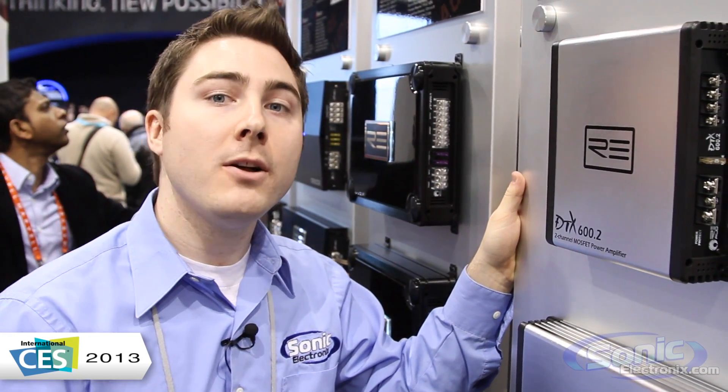This is CES 2013. Remember to subscribe to our YouTube channel, follow us on Facebook, follow us on Twitter, and stay in the loop on everything Sonic Electronics and CES.